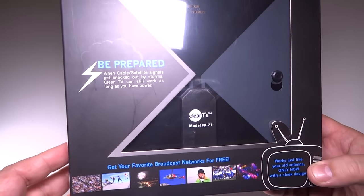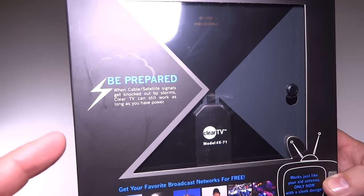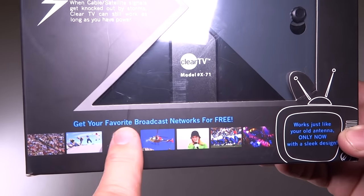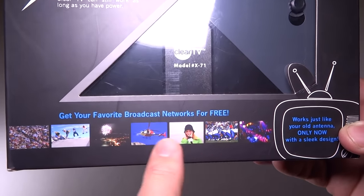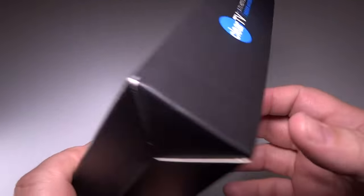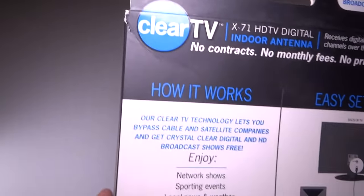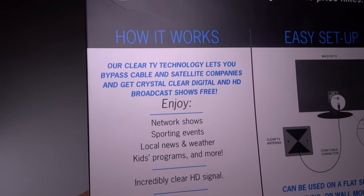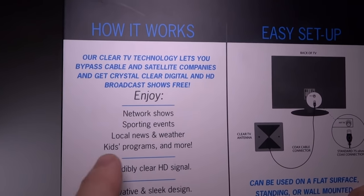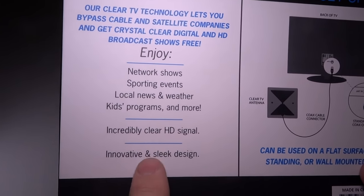Looking at the package itself, it has nice retail packaging with a clear window so you can see the HD antenna inside. It talks about being prepared when cable and satellite go out, getting your favorite broadcast networks for free. It says it works just like your old antenna, only with a new sleek design. The packaging sports the As Seen on TV logo and looks pretty plug-and-play — just hook it up and enjoy network shows, sporting events, local news and weather, kids programs, and more, with an incredibly clear HD signal.